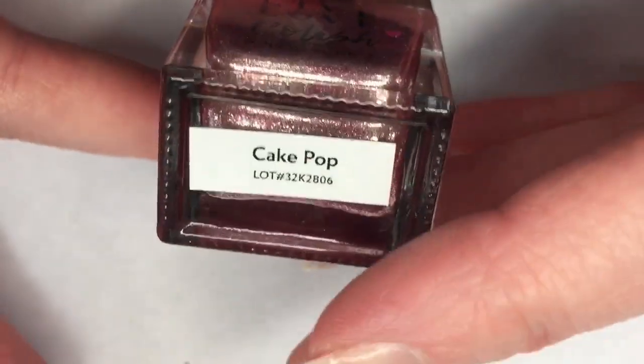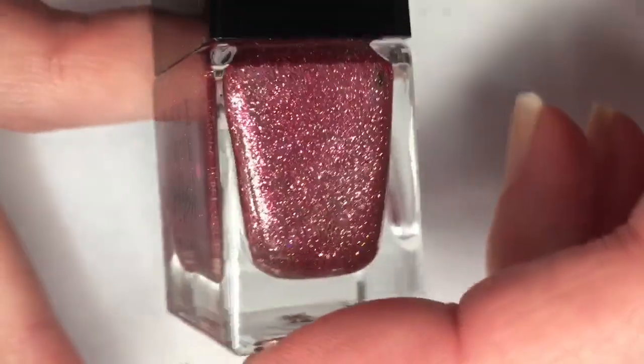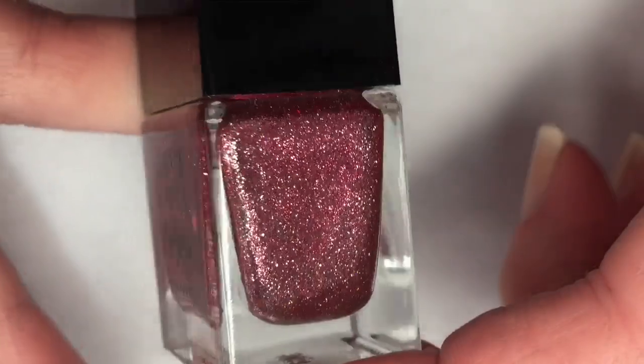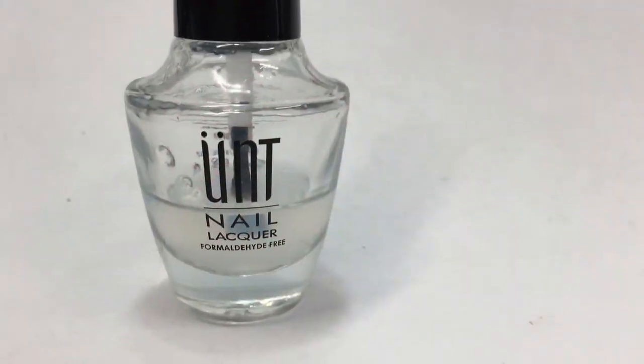For this mani I'm going to be using Live Love Polish, this is called Cake Pop. It's a beautiful pink metallic polish with scattered holographic glitters running through it. This is absolutely beautiful, and because I'm not sure how this is going to remove, I'm going to go ahead and use UNT peel-off base coat.